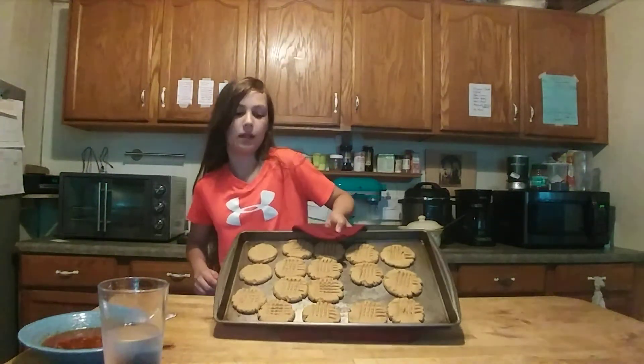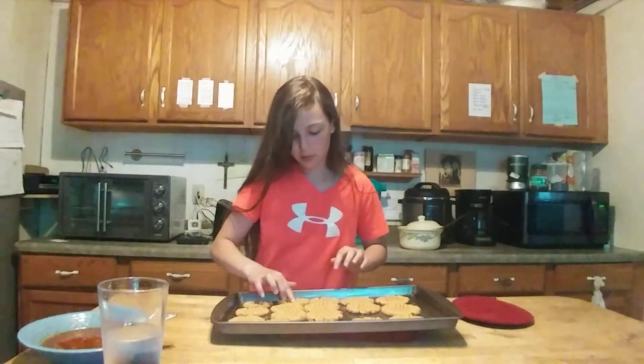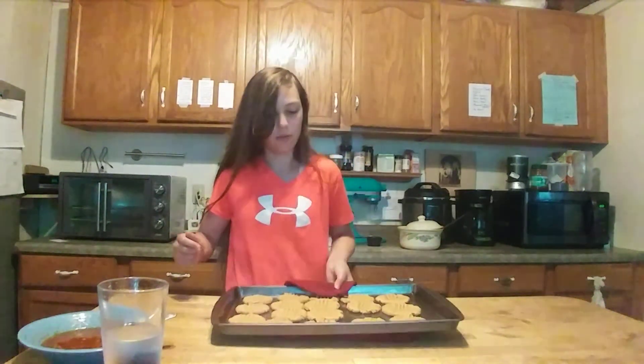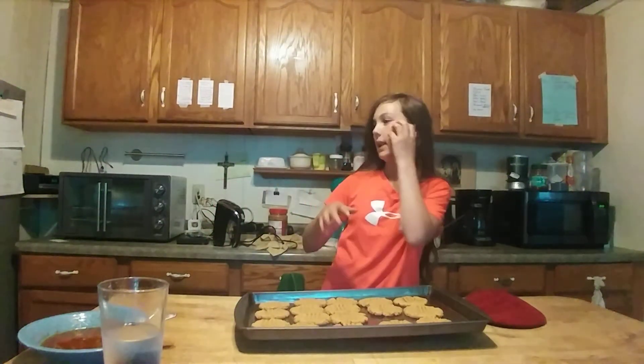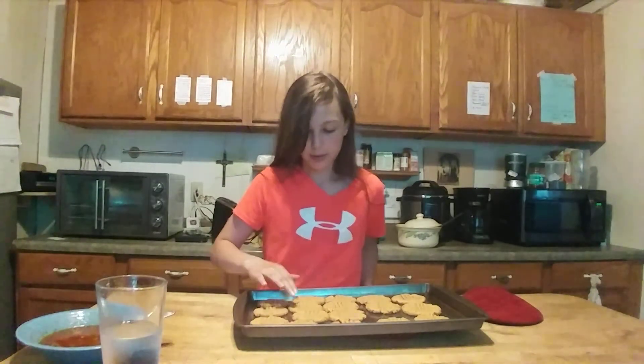Our cookies are done. We're just going to let them cool down so they can harden more, but this is what they're going to look like — they're going to be super soft. They will taste really good. You can just put these in a container for a few days, or you can eat these right away. You're just going to love these.